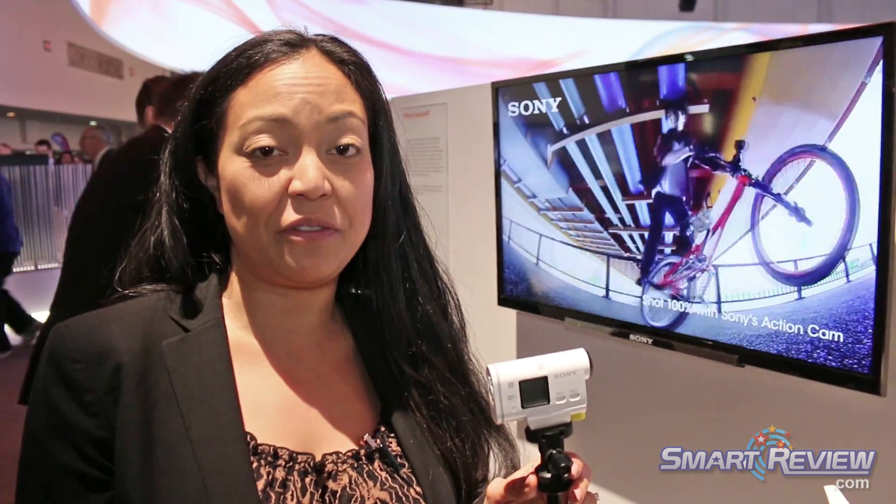Hi, this is Christina Burris with Sony Digital Imaging and I'm here at the Consumer Electronics Show with a brand new action cam. This is our HDR-AS100V. It's a third generation action cam for us.